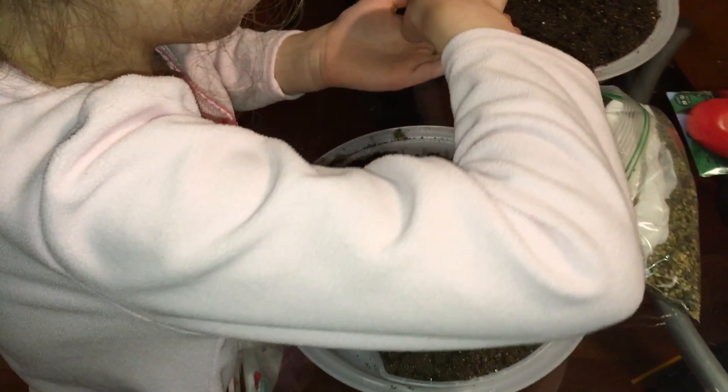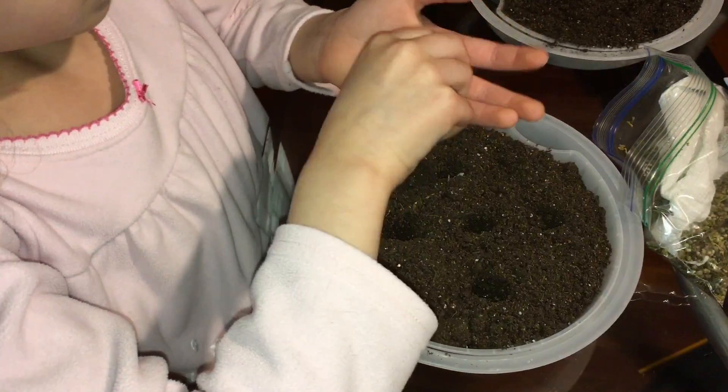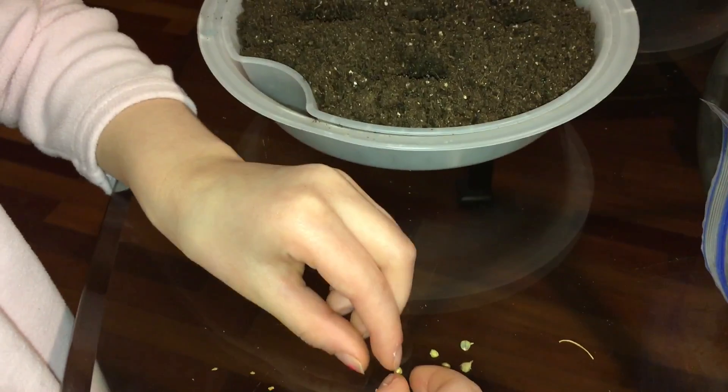You're going to have to get five little seeds. Because there are five of those, if you want to get them, you can. This is spinach. I already dropped one. This spinach seed is from last year's garden.